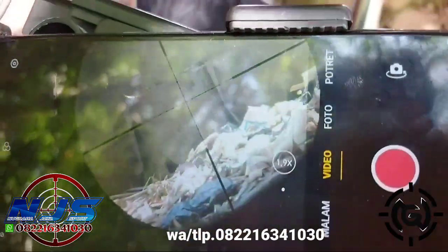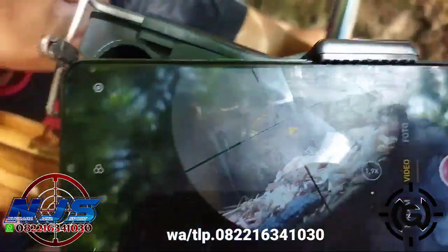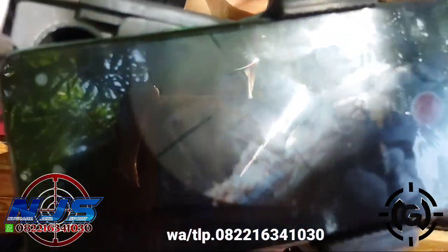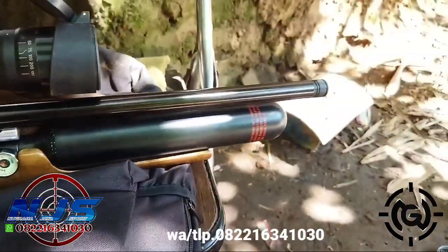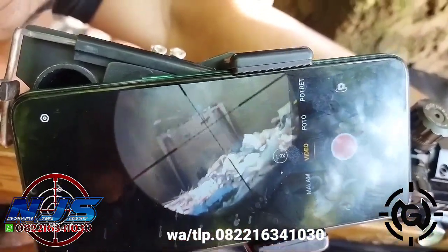Bentar, kocok bentar. Bisa fokus aja. Coba lagi nih. Mas Kendro, Kota Mubagu ya. Unit udah dipastikan lulus uji, siap tempur.